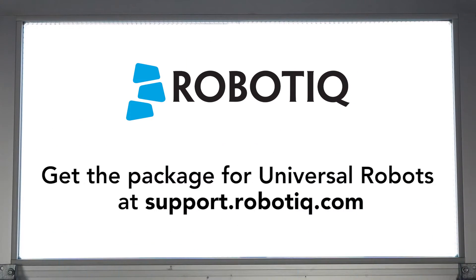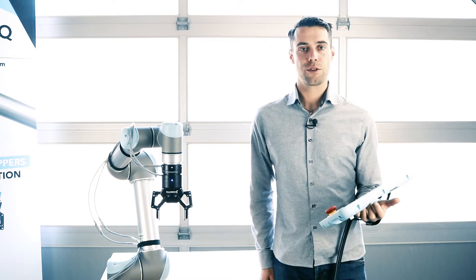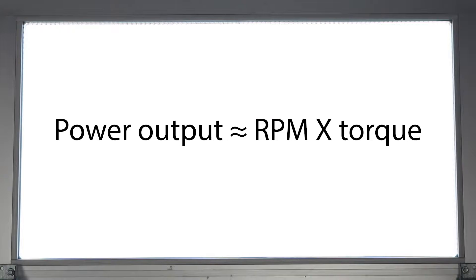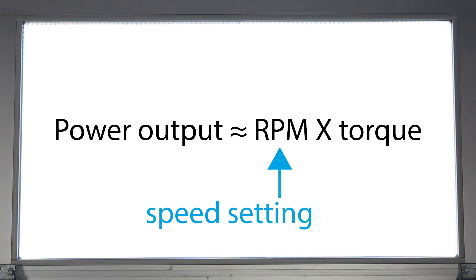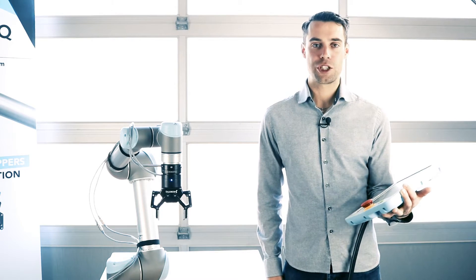When you want to control the force of the grippers, you must understand that grip force is linked to both force and speed parameters. Speed controls the gripper motor RPM, while force controls the gripper motor torque. So grip force is linked to both the motor rotating speed and the motor torque.